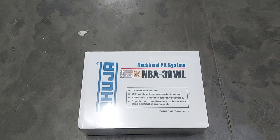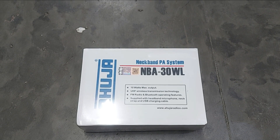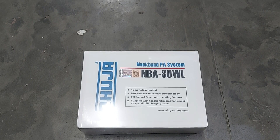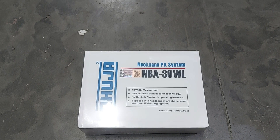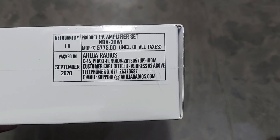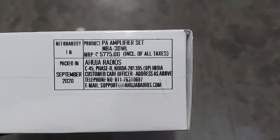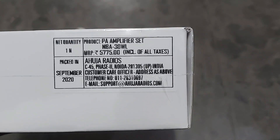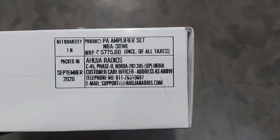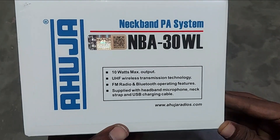As you all know, Ahuja is a very familiar brand — it is an 80-year-old Indian brand which is solid in public address systems. Ahuja launched this product last week in September 2020. The MRP of the product is 5775 rupees and it is available on our website ahuja world.com at an attractive price. Check the link in the description below.